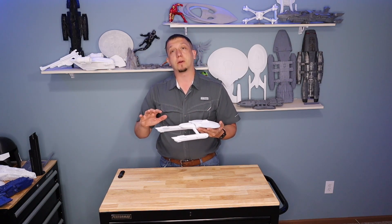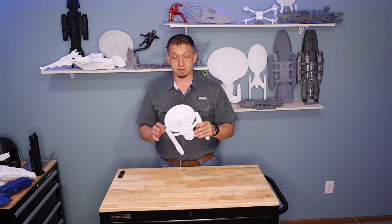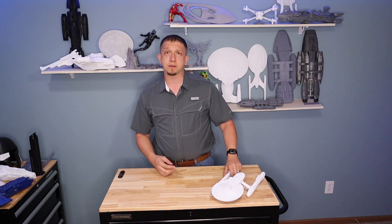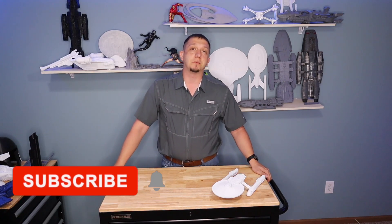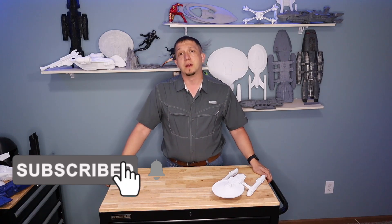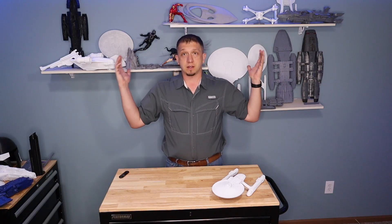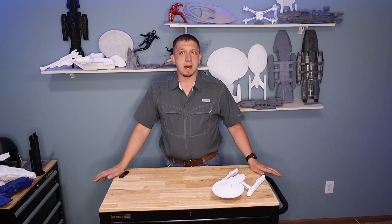I have spray primed it white just to kind of get started going down the line of actually painting it, because I want to paint this one and put it back up on the shelf as an actual model. So we're going to hop over to the computer in a second and get Cura going. But if you guys enjoy the content on this channel, please hit that subscribe button — every subscription matters, every person that joins us matters.